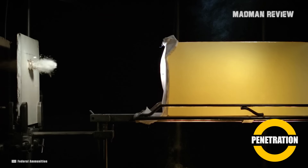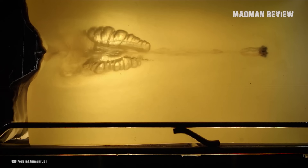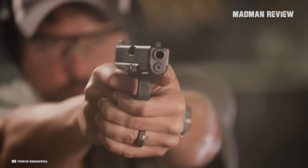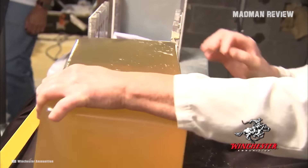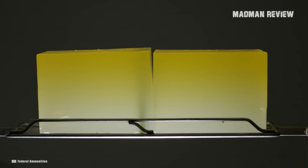Penetration is the projectile's ability to go through the body. It is determined by its weight, composition, velocity, and projectile type. Lead projectiles usually deform before they go deep and cause a lot of damage at the cost of penetration. A round that is too light and slow also has the same problem — it lacks penetration. You want a round that can penetrate about 12 to 18 inches of 10% ballistic gel.